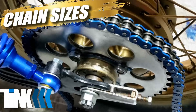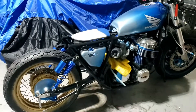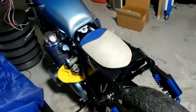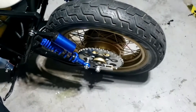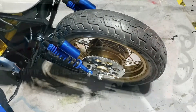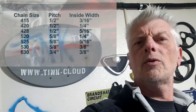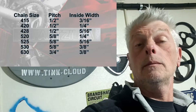I ordered a new chain for my custom CB 750, working on the fact that it was a 1978 Honda CB 750, and it didn't fit when I got it because I hadn't bothered to measure anything. Somebody has fitted a new sprocket on the back - it wasn't me - but the chain that's supposed to fit a Honda CB 750 doesn't fit, which led me to create this video about how to work out what all those numbers mean when you're ordering a chain. What is a 520 and a 630?